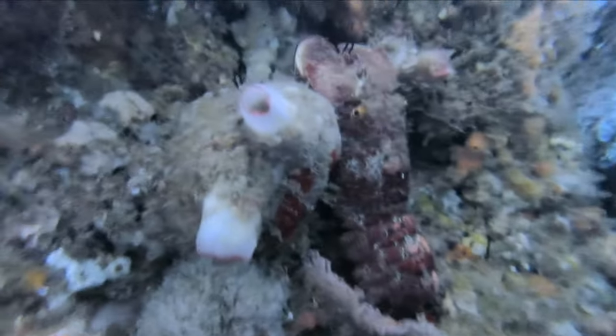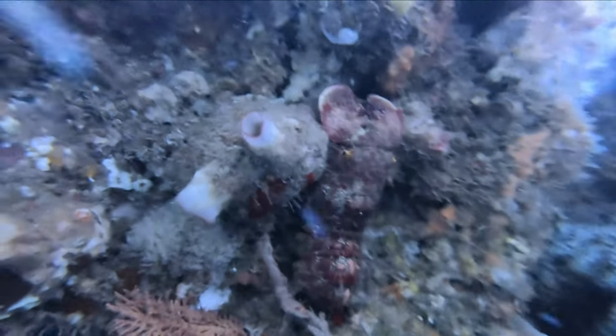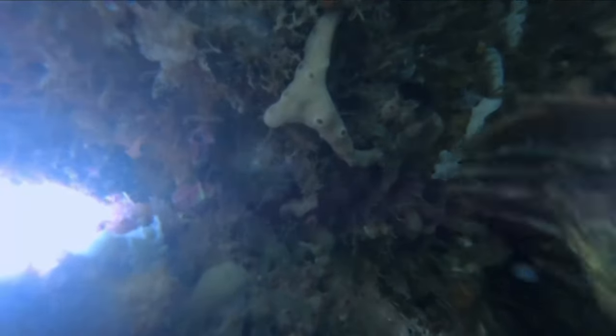The best way to grab a slipper lobster is to go in hard and quick and pin them against the substrate they're clinging to. Work your hand carefully around them and then just slip them straight off. They don't have a lot of strength and they won't kick too hard in your hand like other lobsters can.